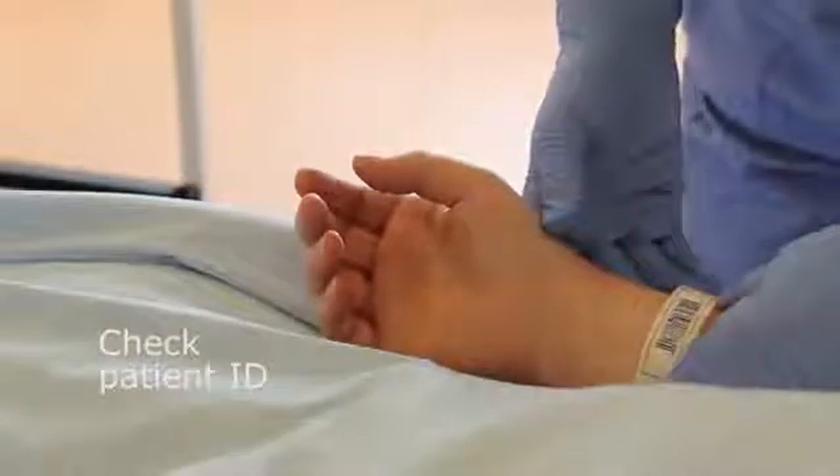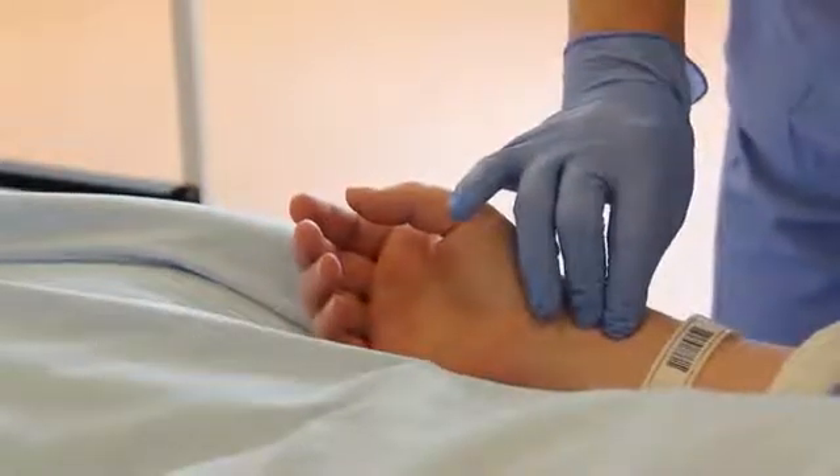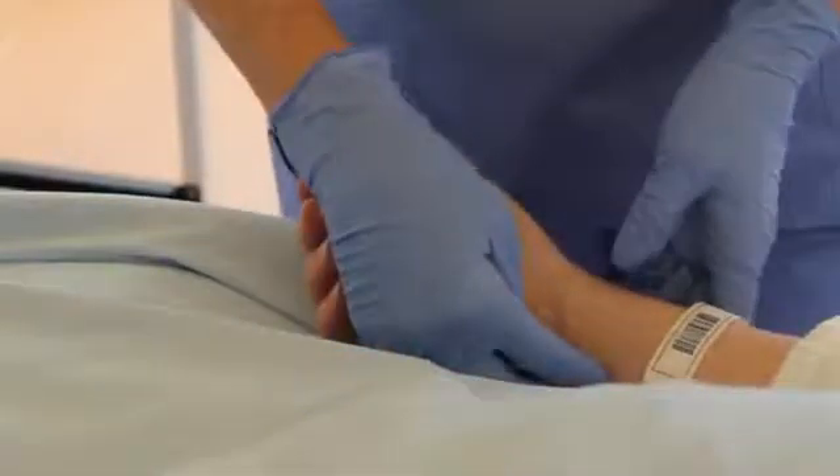Before sampling, confirm the patient's identity. If a recent change in the oxygen flow rate has been made, wait approximately 20 to 30 minutes before sampling.